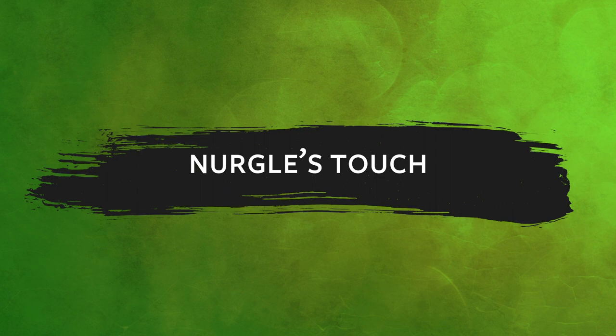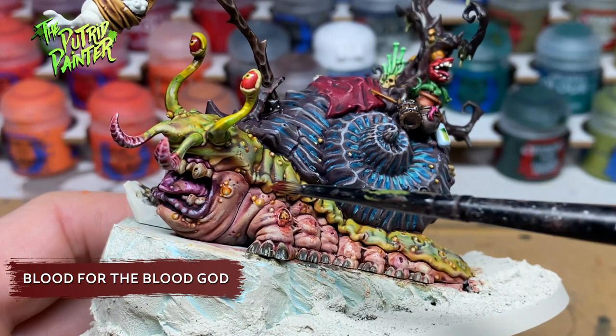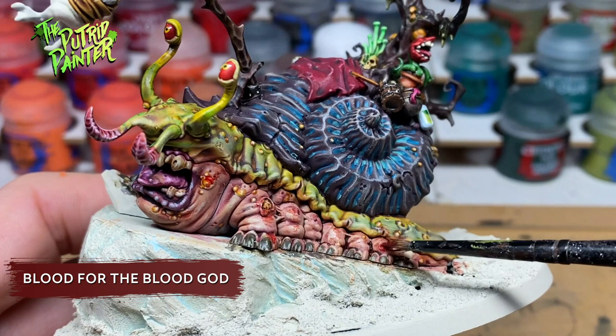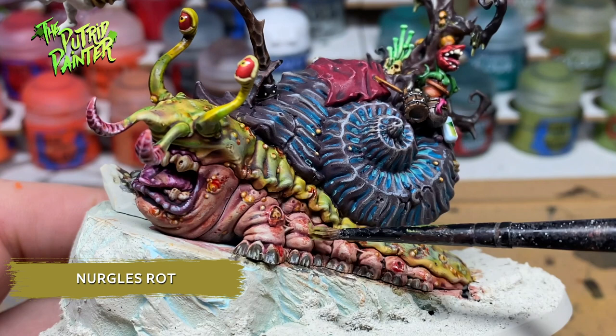Now to add Nurgle's Touch to the model. First I add Blood for the Blood God on both Mulch and Horticulus. I make sure to use an old brush with very little paint on it — this creates a nice texture on the skin where you apply it. On wounds I add a little bit more. And finally I add Nurgle's Rot to wounds, pustules and also the general skin.